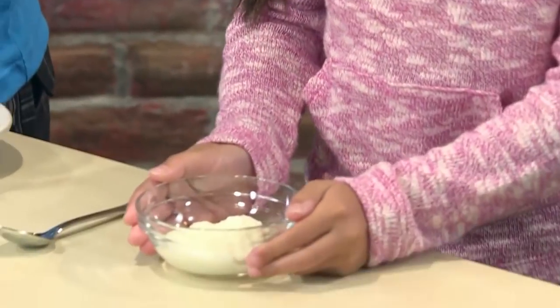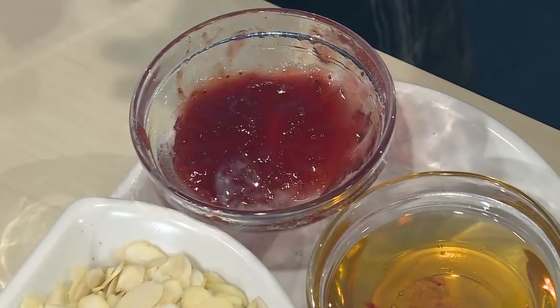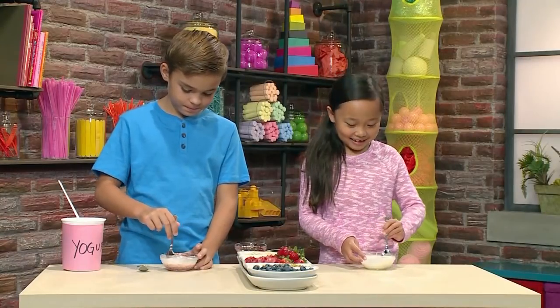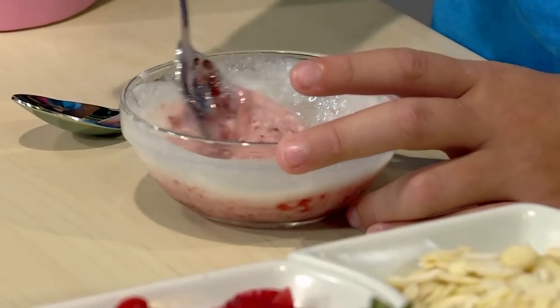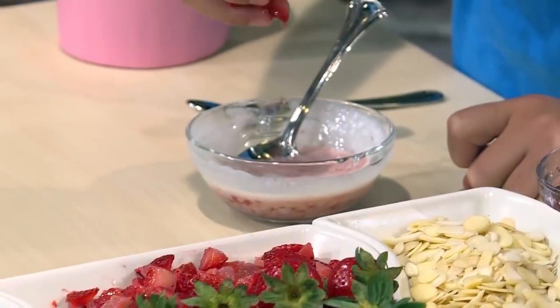You can use something to sweeten it, like honey or jam. Now let's mix the sweeteners in. The honey stirs in really fast. Mine's changing color with the jam. Then you add fruit like blueberries or strawberries — I'm putting in strawberries, me too.